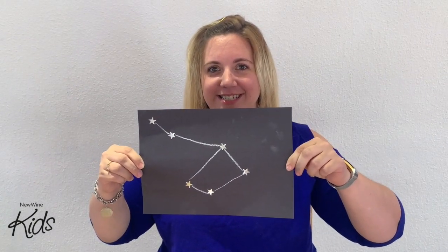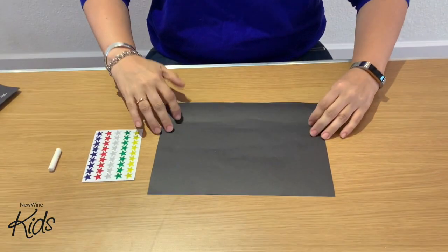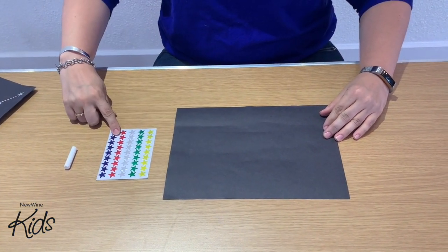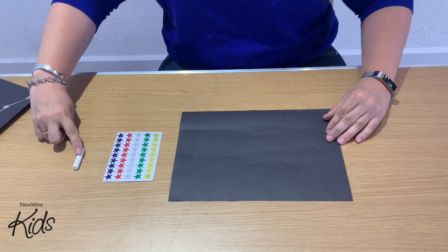Hello everyone, today we're going to be making constellations. For this you will need a black piece of paper, some stickers which are optional, and some chalk.